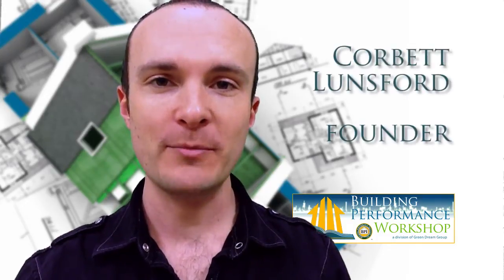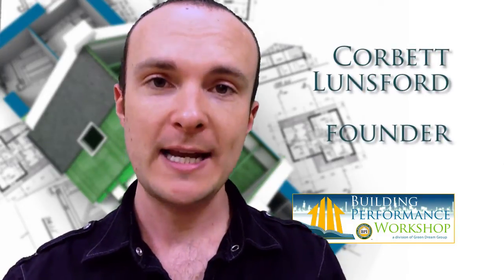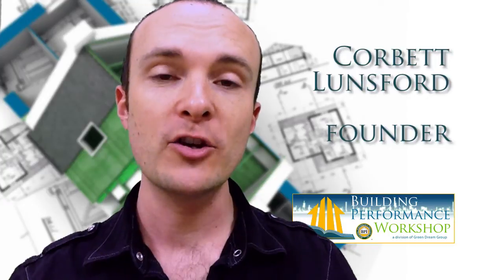Hey everybody, it's Corbett Lunsford, founder of the Building Performance Workshop. If you're working in home improvement and retrofits, then you're going to want BPI certification of some type.